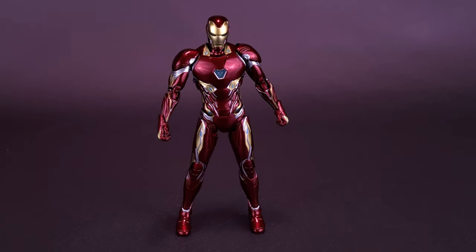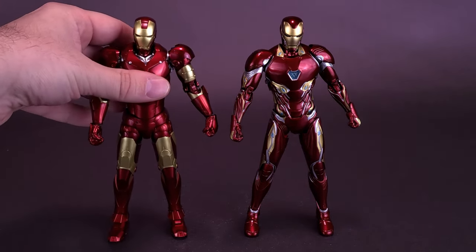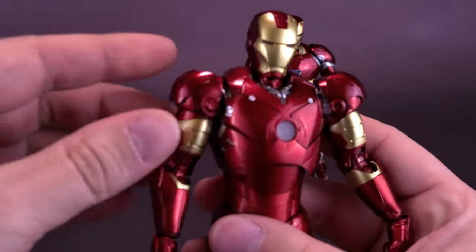Getting a closer look at the Mark 50, I can really understand why so many Iron Man fans love this suit — both for its sleeker design and for the fact that Tony can always carry the armor. Unlike the Mark 3, which required practical armor added onto his body and robots to remove it, the nano suit of the Mark 50 just has nano robots wrap around his body and he's Iron Man in no time flat. One small correction from the Mark 3 review: the shoulder was on the wrong way.